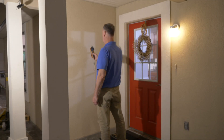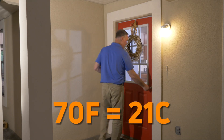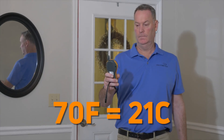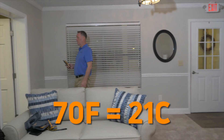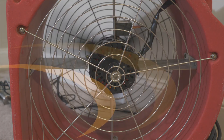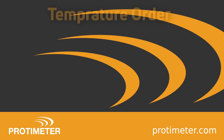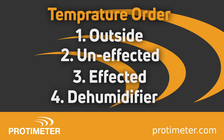Try to take humidity readings in temperature order. In this instance we're going from outside at around 70 degrees to the unaffected area also around 70 degrees and to the affected area also around 70 degrees. But if dehumidifiers were already in the building and had built up heat, you'd want to go in temperature order: outside, unaffected, affected, then dehumidifier.